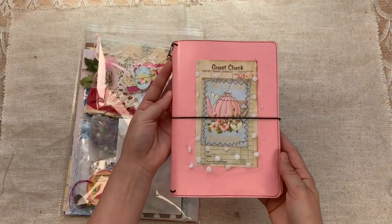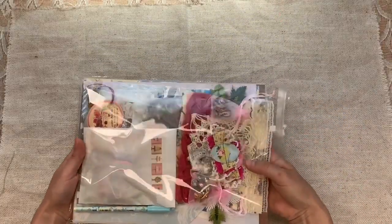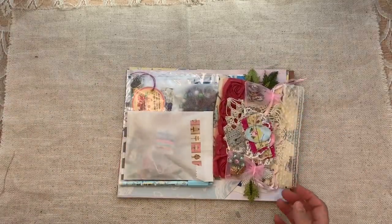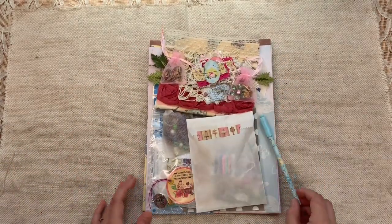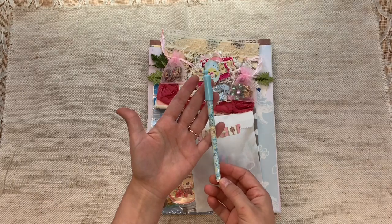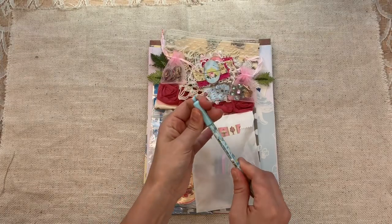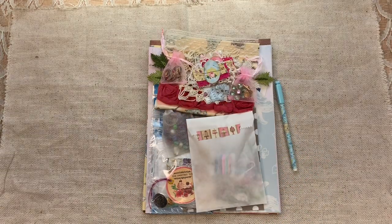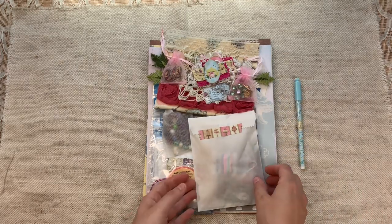So let's go through the kit. This is a pretty heavy kit with a lot of items. Let's start with the pen — each kit gets a pen. There are a couple different colors but they all have a heart top and flowers on them. It's a fine-line black pen and it's super pretty. There's pink, blue, cream — a couple of different colors.